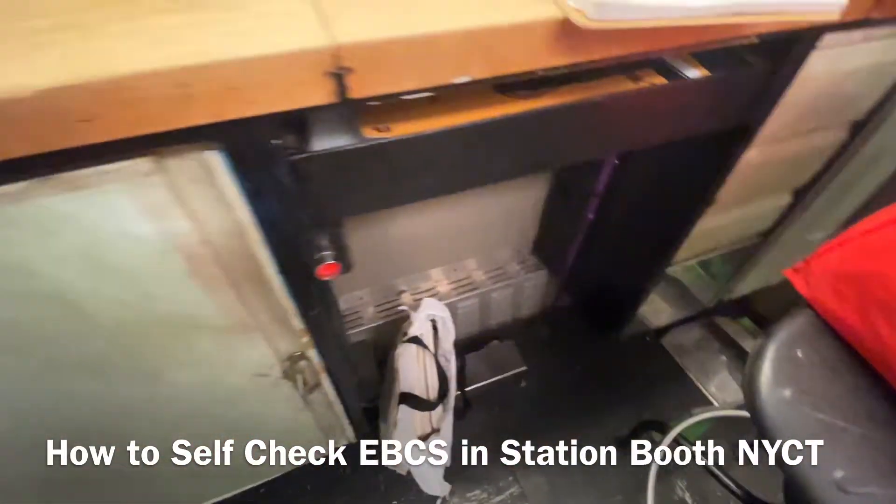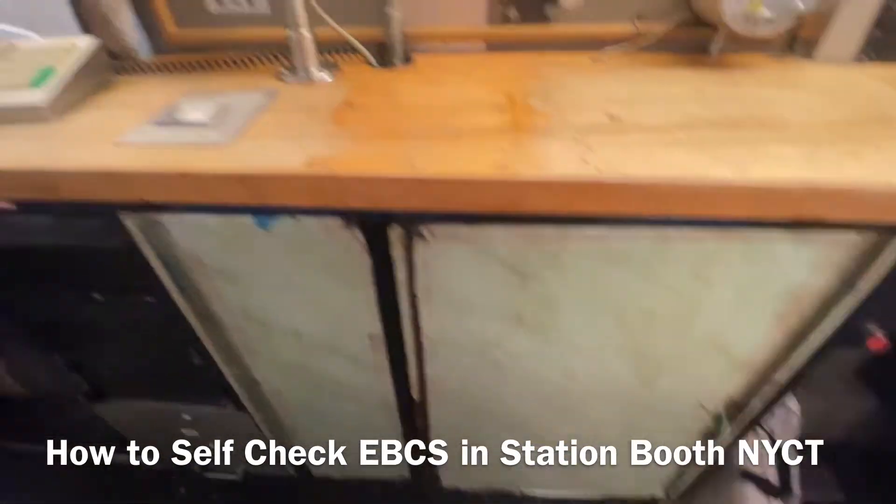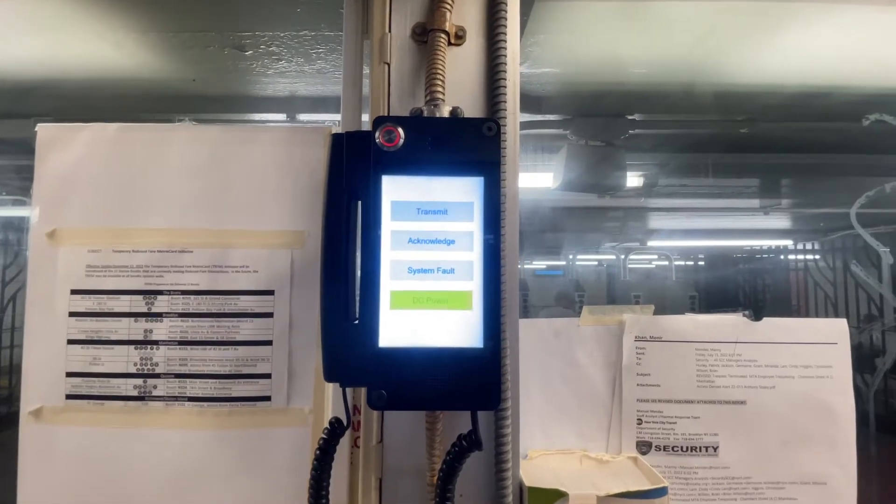Now do that, another one. Now we have to wait. EBCS — how to do self-checking.